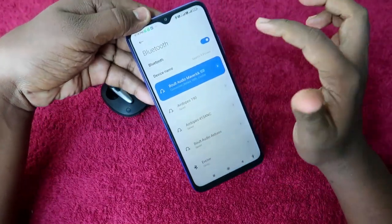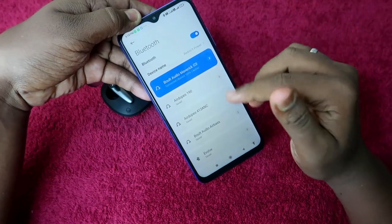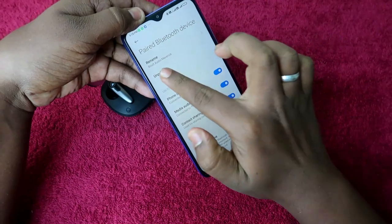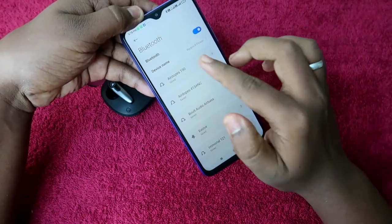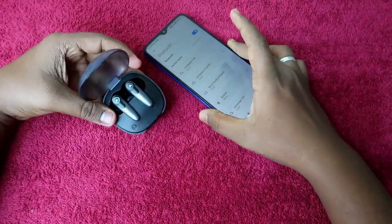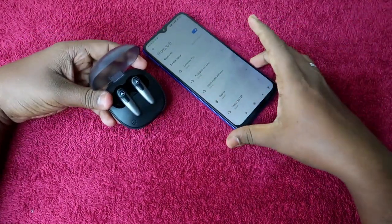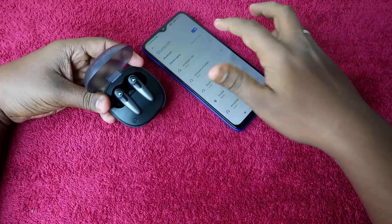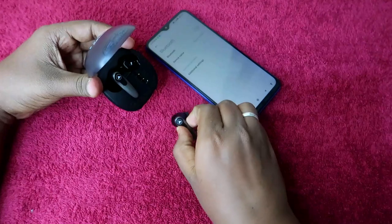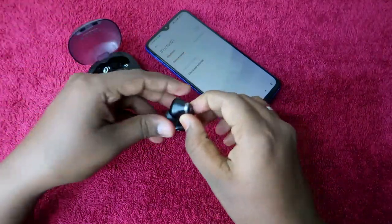Let's start the reset process. First, I am currently connected to the Bolt Audio Maverick with my smartphone. If it is already connected, just disconnect and unpair the device from your smartphone. If you are connected to multiple smartphones, disconnect from all of them and turn off the Bluetooth on your smartphone.